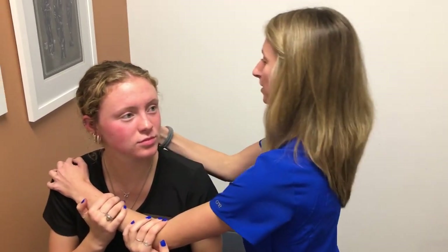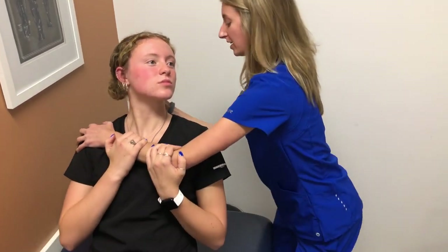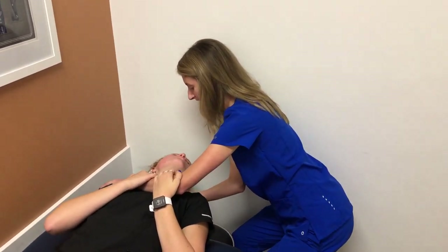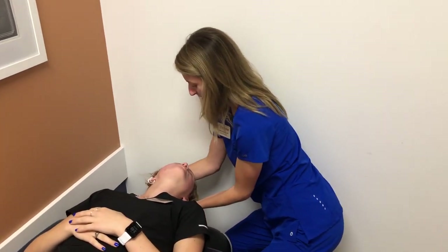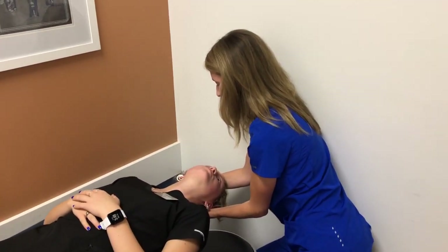You can kind of see here — I'm going to support your head. And then one, two, three, we're going to come back. And then extend that head down here. Perfect, I'm going to bring my hand around here.